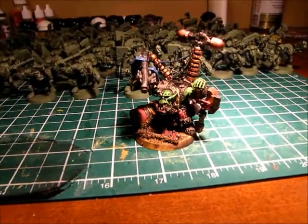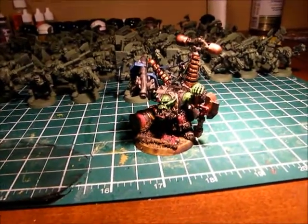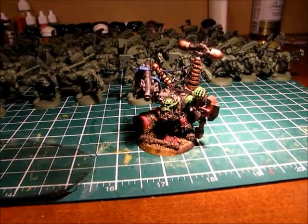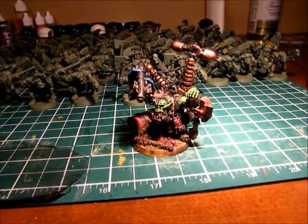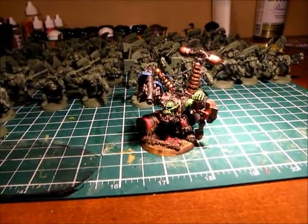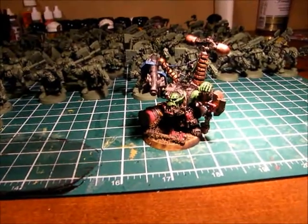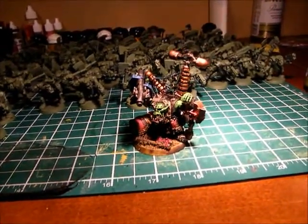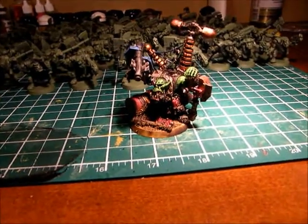Another funny story with this guy — I ran out of about three or four different paints while I was doing him, but just managed to finish him. All my Devil Can Mud is gone, all my Bad Eye Black is gone, and all my Desert Yellow, which I think I used to do the base, is gone. So I'm going to have to venture into the new paint range here soon.